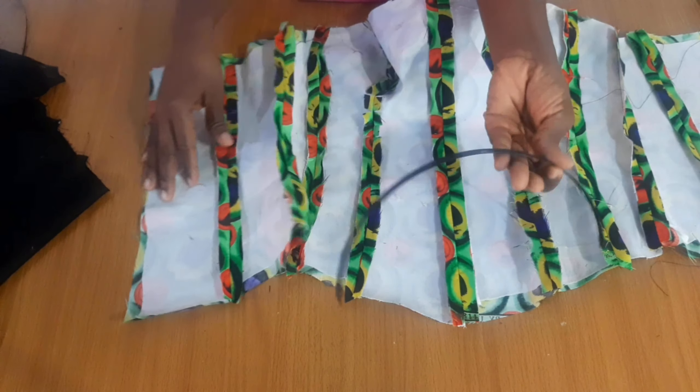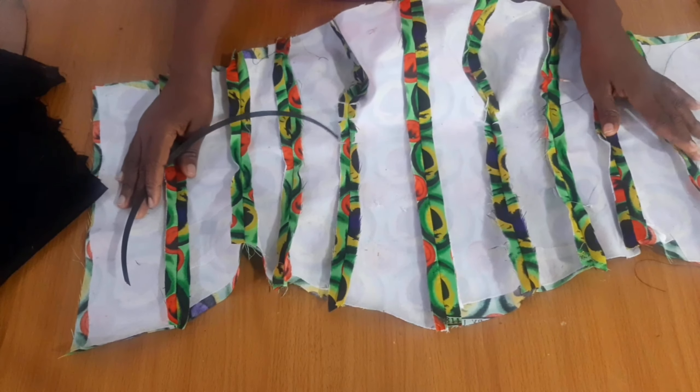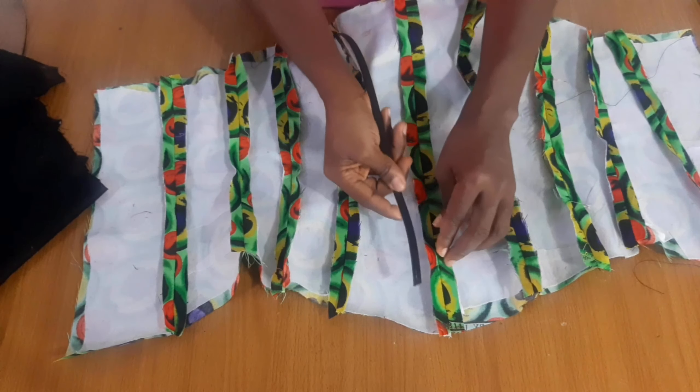This boning is quite a thin one because I have a quantity of it and I have to make use of it, so what I intend to do is the fold-over method.